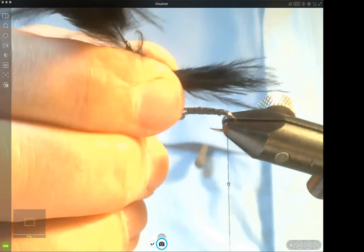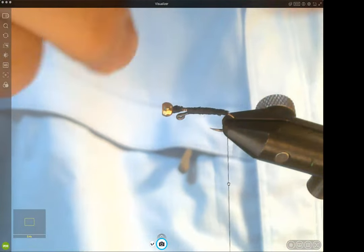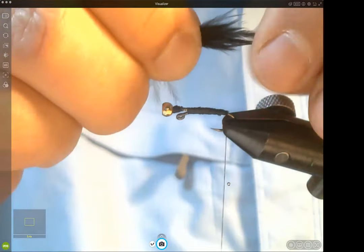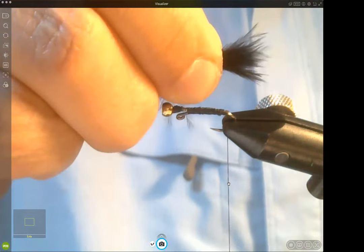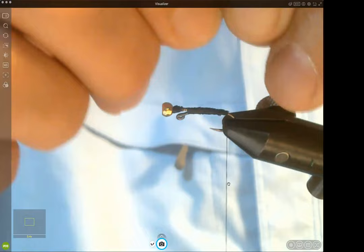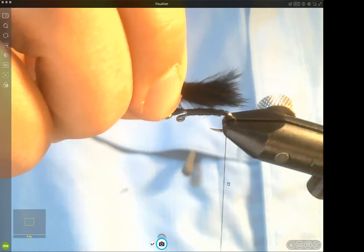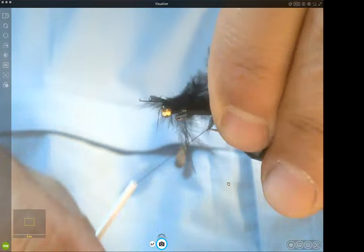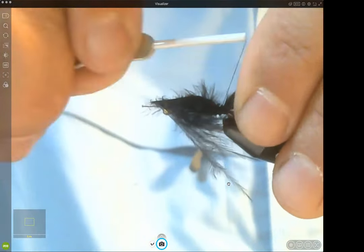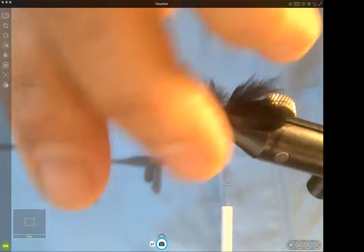I get a clump of marabou, strip it off the feather, then prepare it before tying it on. I don't want too long a tail, so I just break off the extra length — you always get a bit uneven at the tips. Never cut the marabou tails, just break them off — they look much better. Measure something like shank length or whatever you prefer, then attach the marabou. It's going to be a little bit of a fuzzy affair.